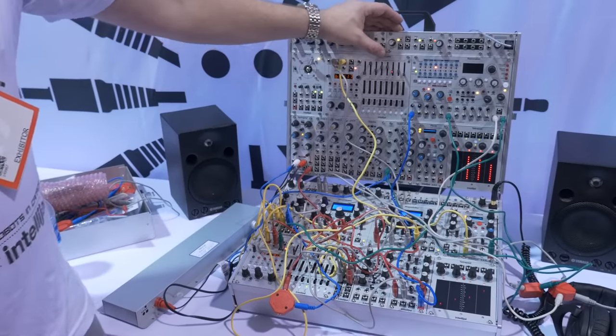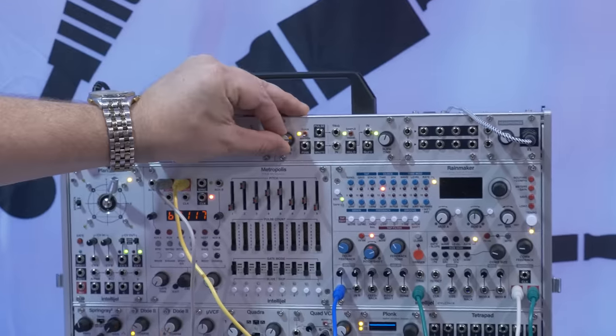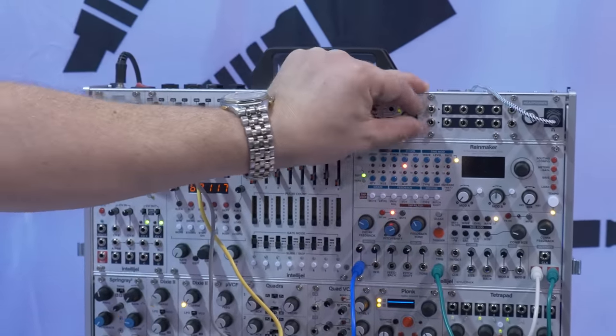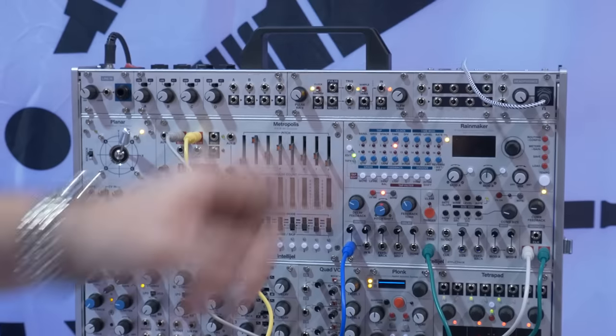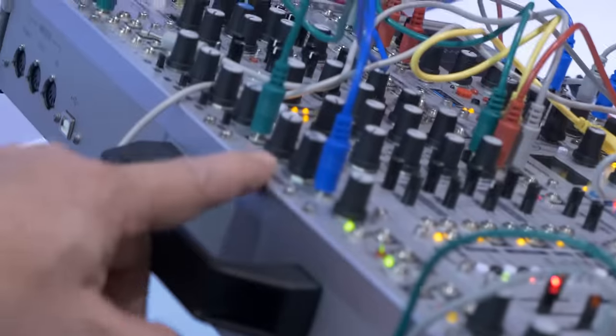We also have a bunch of new 1U modules. We have a line in, a random toolkit that's got a clock and random pulse, analog noise, sample and track-and-hold, and a slew. There's a buffered mult, a very high quality headphone driver with a really nice bass response, and over here an inexpensive digital reverb that's actually got a really nice character to it.